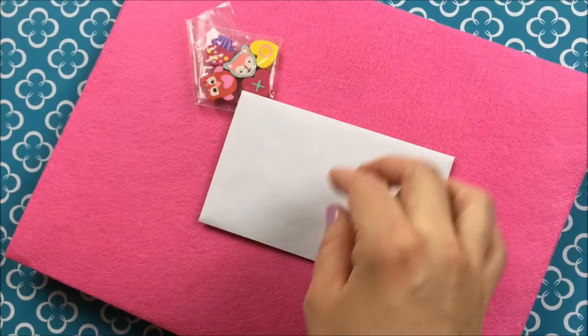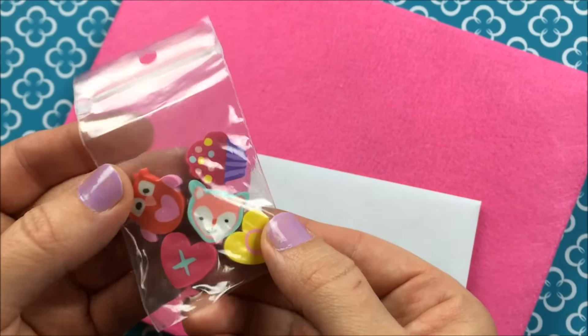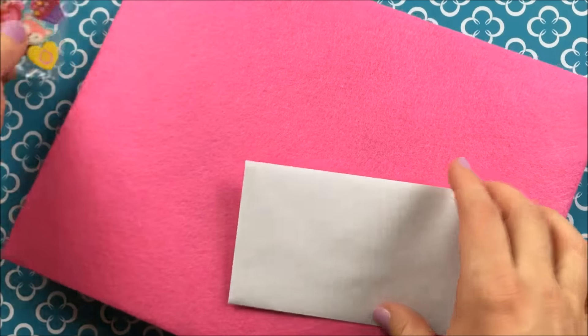So sweet. First she shared these little erasers with me and these are so cute. I did not pick up those cupcakes. Those are adorable and these X and O are adorable too. Thanks so much for sharing those.